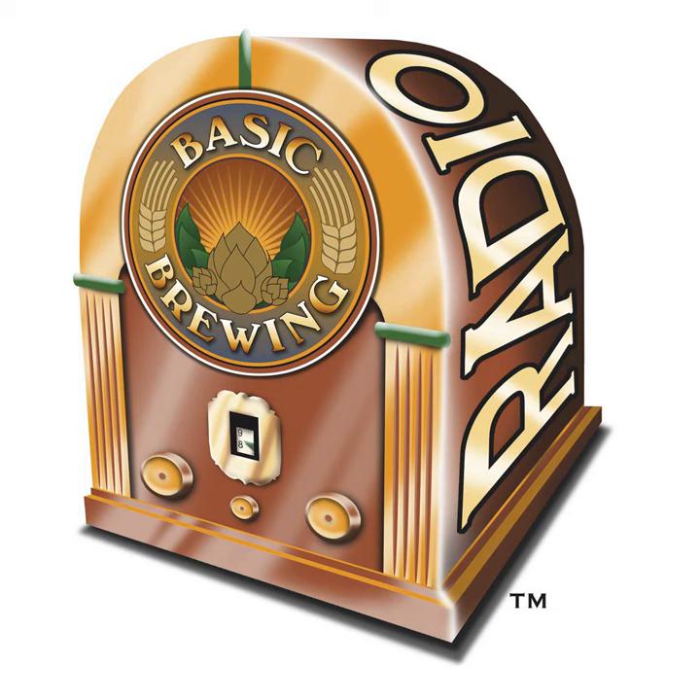We also have associate links for Brew Your Own Magazine and the American Homebrewers Association on our site. You can find our Basic Brewing iPhone app on iTunes, Android app on Amazon.com, a Windows Phone app, we're on the Blackberry Podcast Directory, the Stitcher app, Google Play Music, and the iHeartRadio app. If you want to put a tip in our tip jar, go to basicbrewing.com/support — thanks to everybody who's done so already.